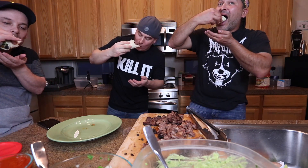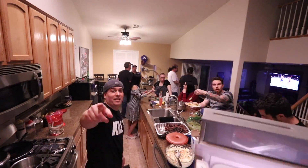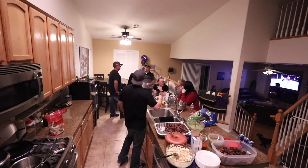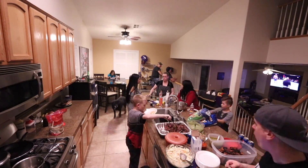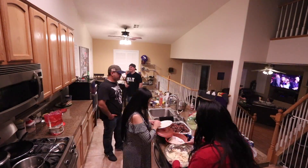There are the finished tacos. I'm super glad I bought the slow and sear — it's pretty convenient. You don't need it, but it acts as an oversized charcoal basket and the water reservoir keeps everything humid in the chamber. I'm going to do some other cooks with it — probably some reverse sears, tri-tip, or steaks. Thanks for watching, guys. Like and subscribe if you like the content — I'll see you on the next video. Peace out.